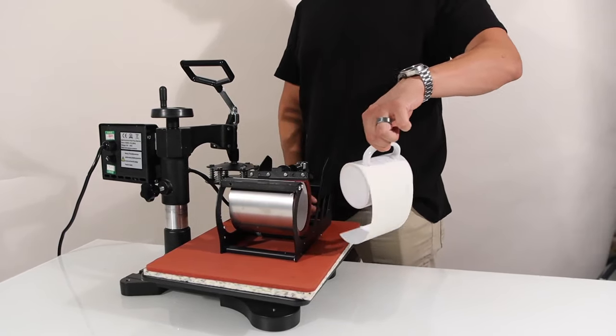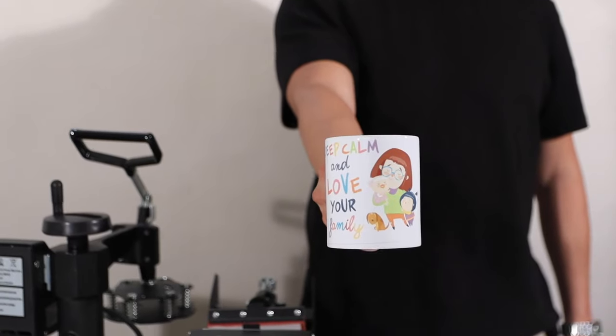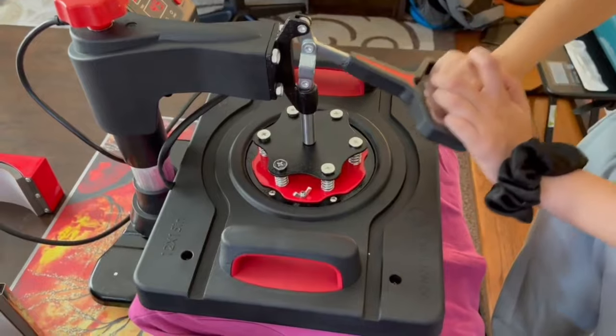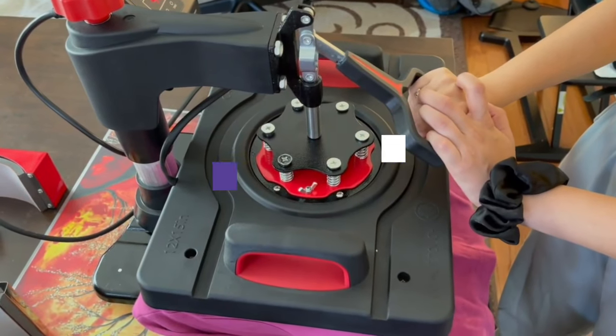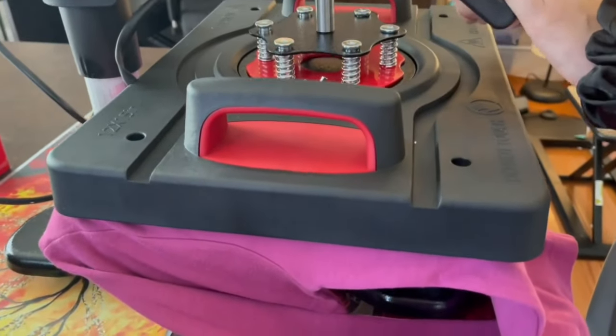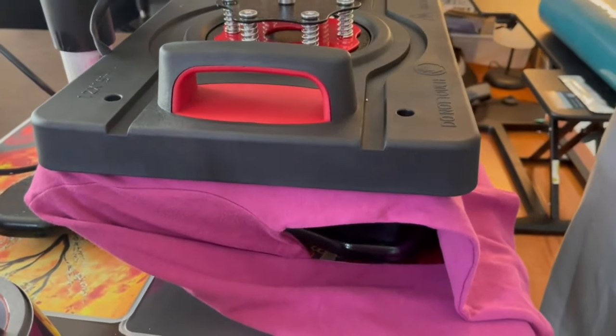Over the years, technology has led to new inventions that have emerged as new machines and printing modes. In this video, we will show you the 5 best t-shirt printing machines. All of the mentioned product links are available in the description box for your convenience.